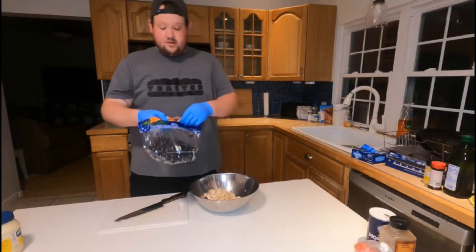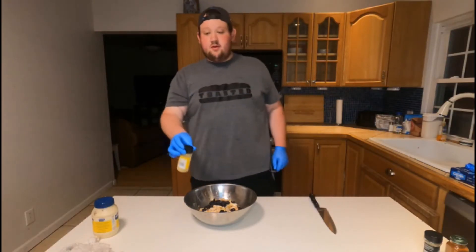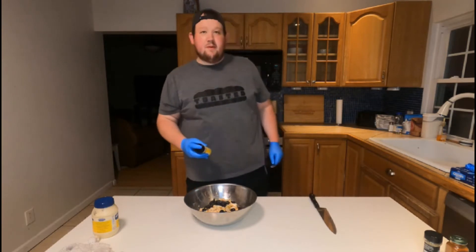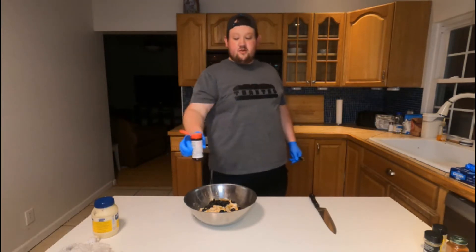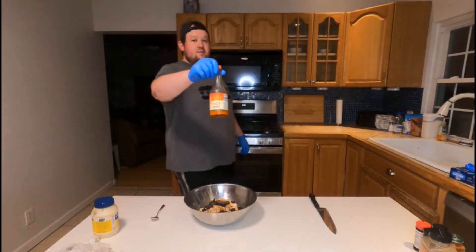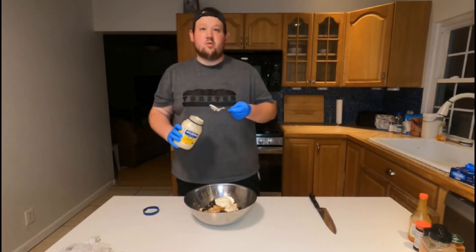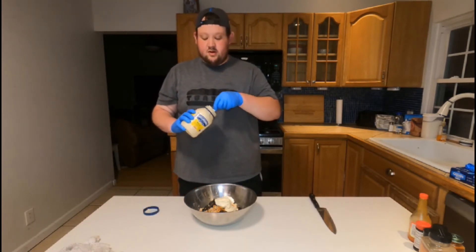We're going to take our grapes and cut them in half — you need about two cups worth. I'm going to add a little bit more lemon pepper, just because it's lemon pepper chicken. Then we're going to add a little bit more seasoned salt, some Italian seasoning, some pepper, and a little bit of paprika. To give it some spice, we're going to add a little bit of hot sauce. Then we're going to add our mayonnaise — you probably want to start with about a cup and then work your way up from there.